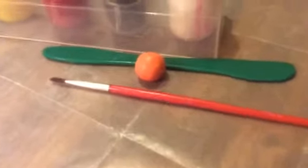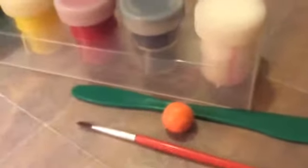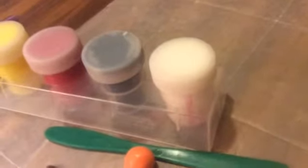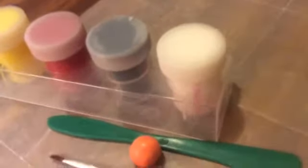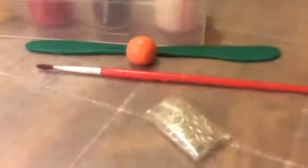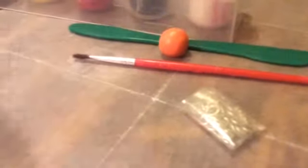You will need some orange clay, a paintbrush, and a sculpting tool for the little indents. You'll also want some acrylic paint to paint on the eyes, nose and mouth if you want to make it a jack-o'-lantern. You will also need some jump rings and eye pins.